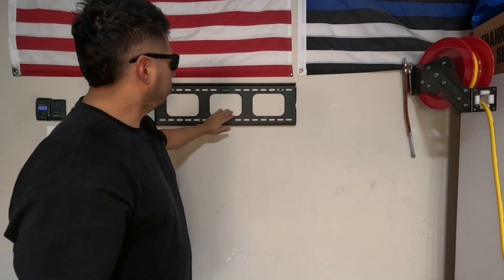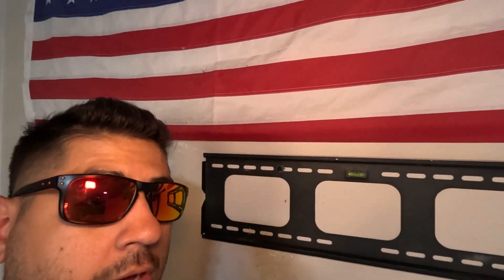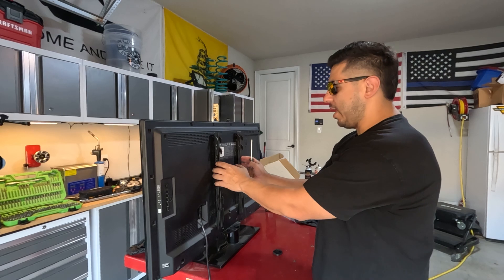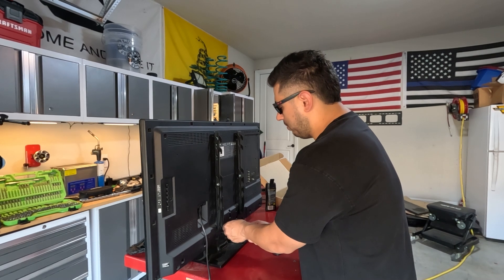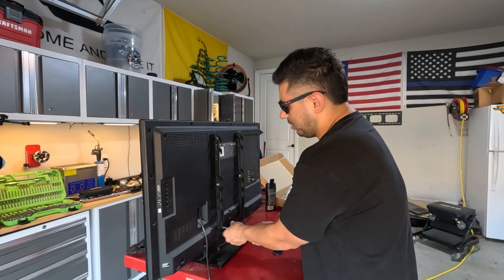Now we'll throw the TV up here. Let me bring you in for a closer look at the bubble — we're nice and level. I like to put my brackets on the TV while it's still on the stand, which makes it easier. So we're going to go ahead and remove the stand from the base by taking out these four screws.